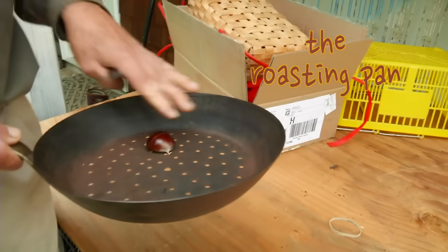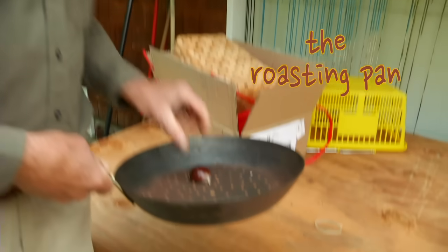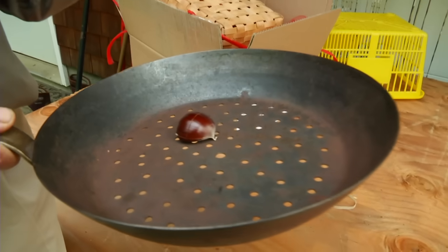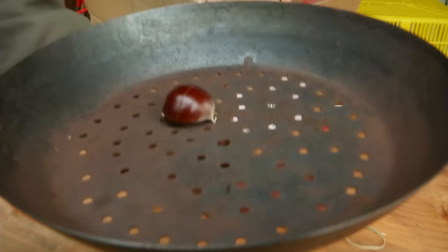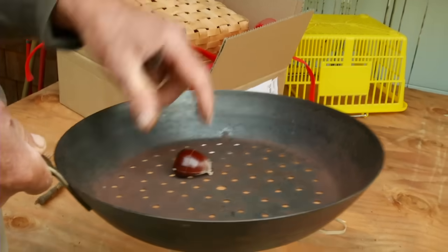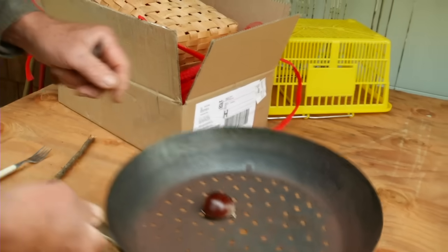The reason why you use a pan with holes in it is it will char the outside of the chestnut shell and make it quite brittle and easy to peel. It also imparts a little smoky flavor, so actually the flame gets on the chestnut. But you can use a cast iron pan too with very similar results.